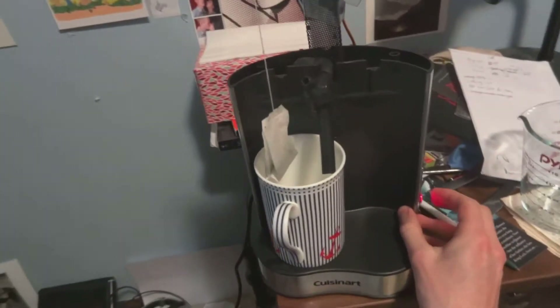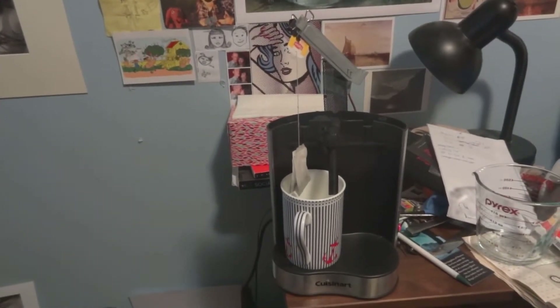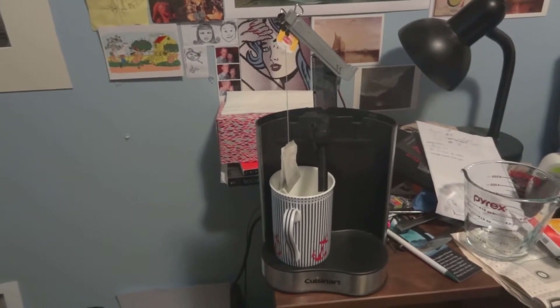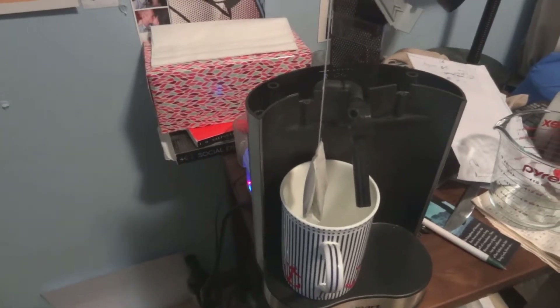We check that we have power — lights are on — and we'll start the machine on this side. Basically what's going to happen now is that the boiling process begins and all of the hot water is piped out into our mug right here.